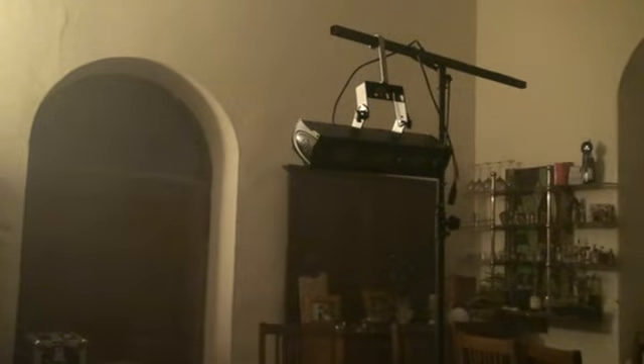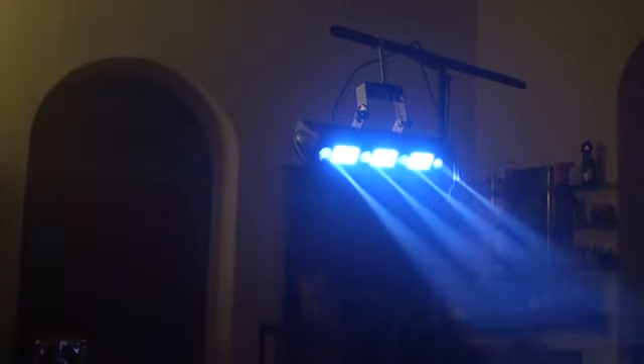A small look at this unit from ADJ — it's the Fusion FX Bar 3. I'll put a link in the description where you can get more information on this and other lighting. Practice and enjoy.